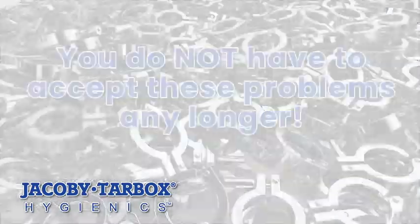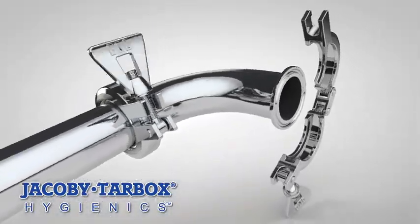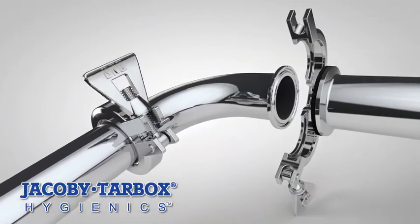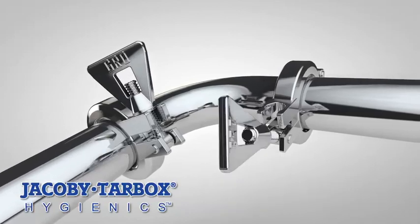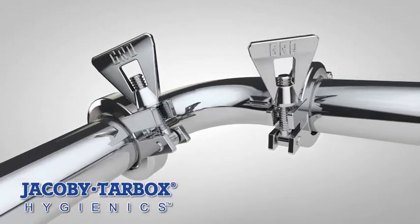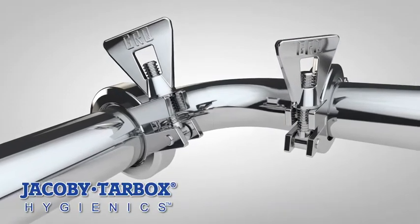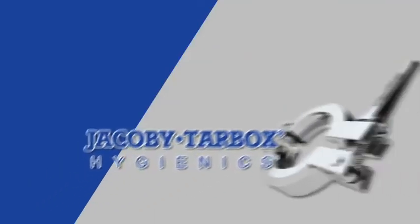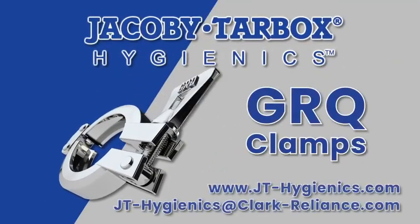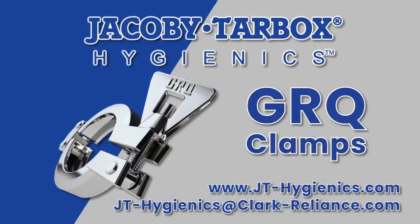You do not have to accept these problems any longer. Upgrade to GRQ engineered hygienic clamps from Jacoby Tirebox Hygienics today and let the Block A groove profile, cast double-pin hinge, and flat nut seat do all of the hard work, while using minimal torque to prolong gasket life and maximize system integrity. Contact Jacoby Tirebox Hygienics for your hygienic clamp and other process observation equipment needs.